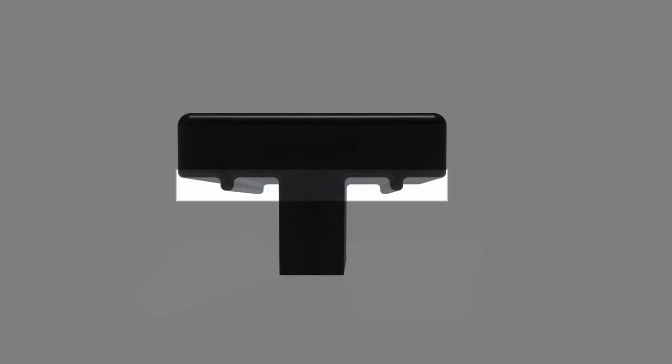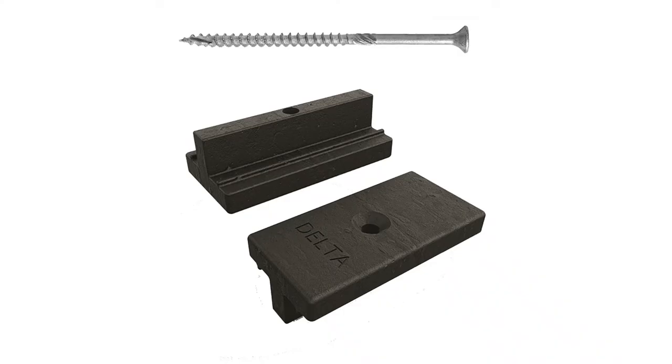It has a protruding line along each wing for better grip. We are so proud of our decking clip, we've put our name on it. And for easy installation, every clip comes with an advanced countersunk posi-head screw.